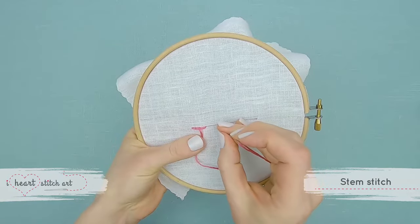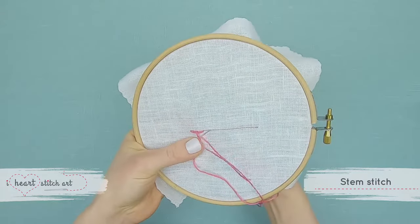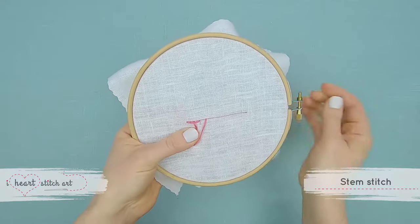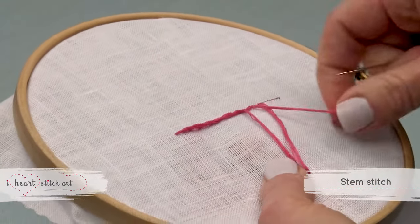As you work with stem stitch, it's very important to keep the loops on the same side of the line. You'll notice I turn my hoop sideways to help me remember which way I'm going.